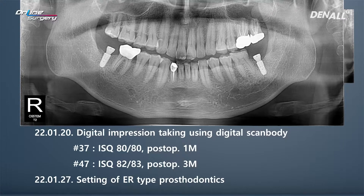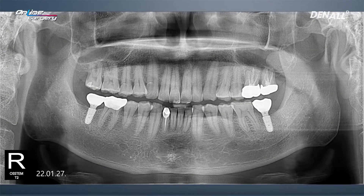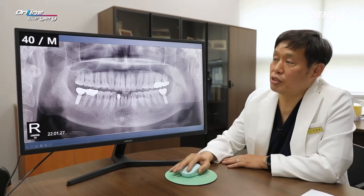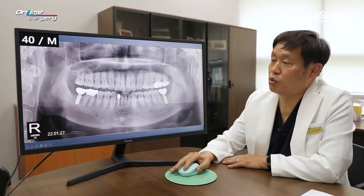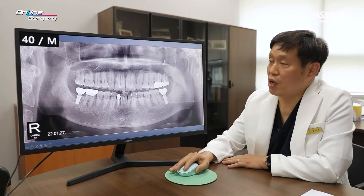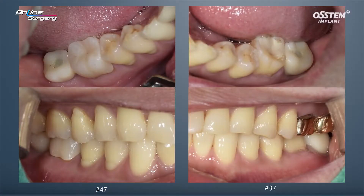After one week, an ER type prosthesis was provided. For number 37, one month after surgery, a scan body was used to take a digital impression and the prosthesis was delivered. For number 47, the prosthesis was delivered three months after surgery. Even though number 37 was an extraction socket, using the SOI surface allowed favorable ISQ measurement after one month, and the prosthesis was delivered. Number 47 and 37 ER type prostheses were delivered and this is the result in occlusion.